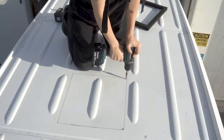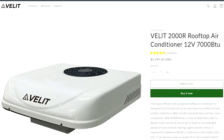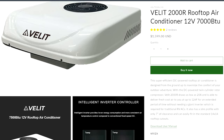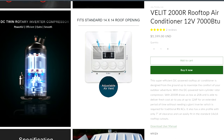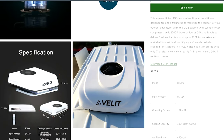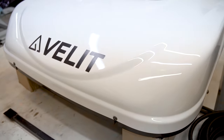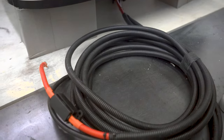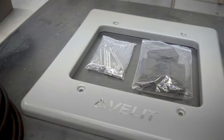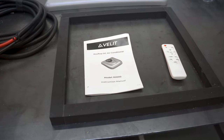Hi, we're Laura and Louis, and in this video we'll show you the process of how we installed this rooftop AC unit. We want to thank our friends at Velit for sending us their 2000R model AC unit to try out. It's a 12-volt DC 7000 BTU rooftop air conditioner that fits a standard 14 by 14 inch opening. In the box, you'll see it comes with the AC unit, steel mounting brackets, a pre-assembled wire harness that's about 15 feet long, a decorative face plate and mounting hardware, the ceiling gasket, an installation manual, and a remote control.